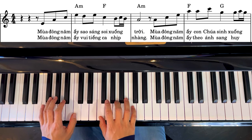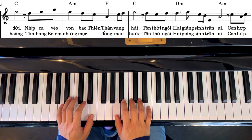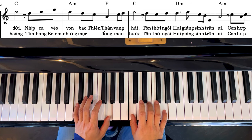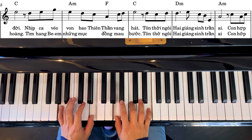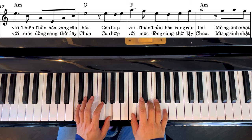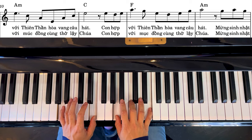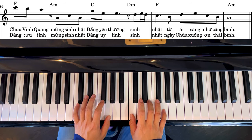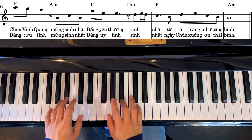Mùa Đông Năm Ây. Con Chúa sinh xuống đời. Nhịp ca véo phân bao thiên thần vắng hát. Tôn thờ ngôi hai giáng sinh trần ai. Con hờ phơi thiên thần hòa vọng câu hát. Mừng sinh nhật chúa vinh quang. Mừng sinh nhật đấng yêu thương. Sinh nhật từ ai sang nhìa công bình.